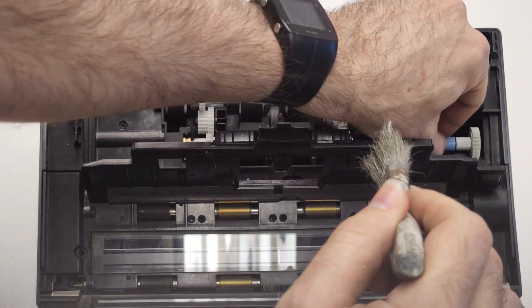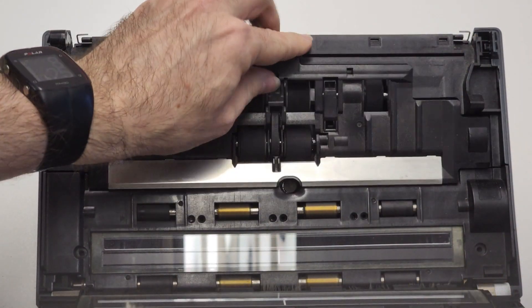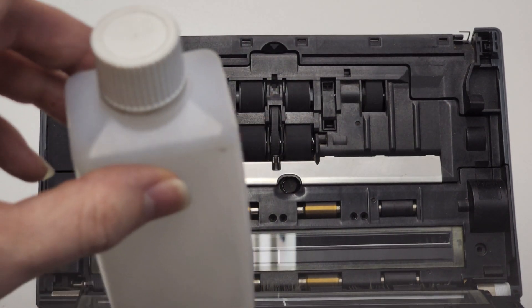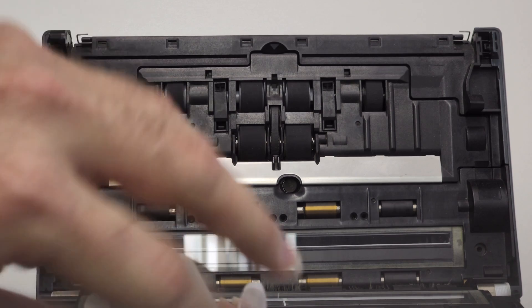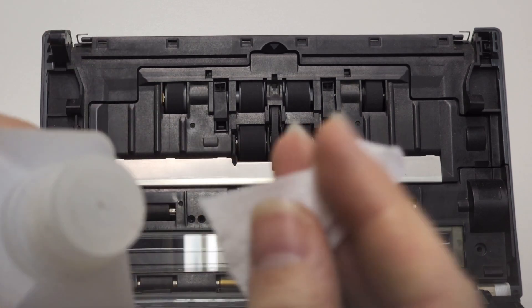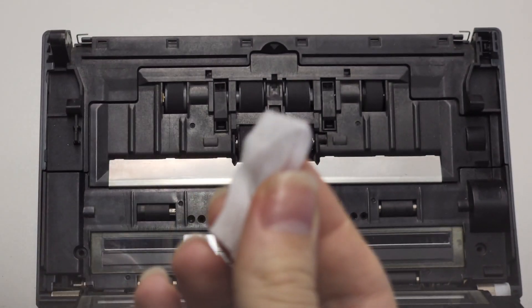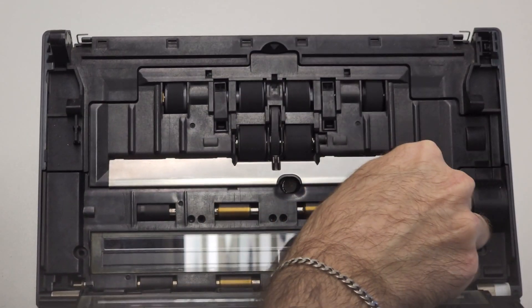Use only on the vacuum setting and do not use compressed air to blow out the unit. Glass can be cleaned with isopropyl alcohol and a microfiber cloth. This is usually necessary when thin vertical lines appear on the scanned images, or when there is visible residue on the glass.